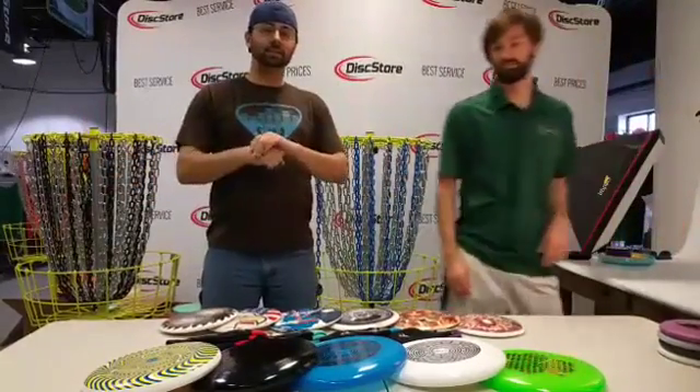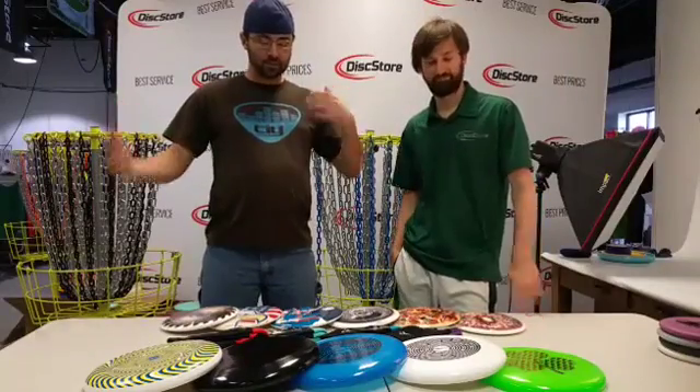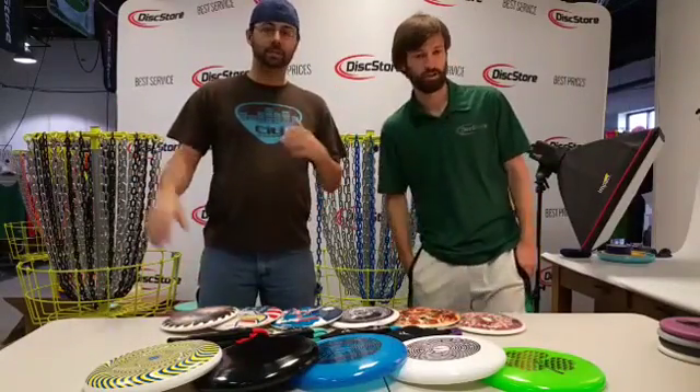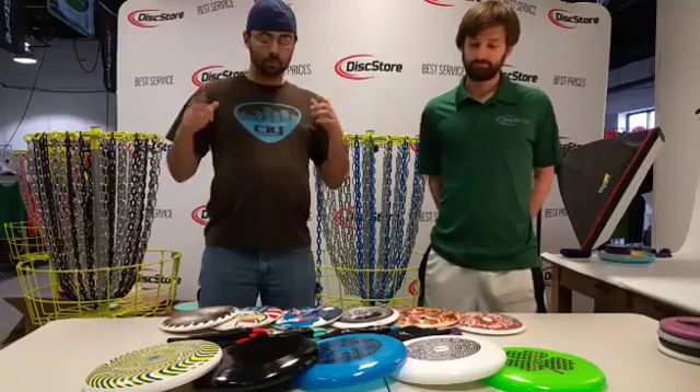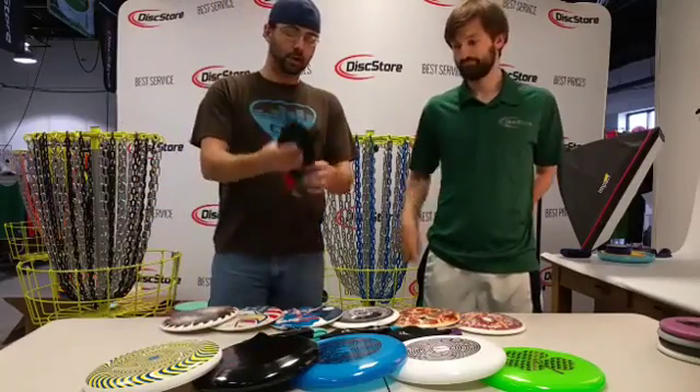Hi everybody, it's Nathan with the Disc Store, here with my friend Andy. We're going to talk about some of the new stuff coming to our website, including a couple of sales we've got going on. First we're going to revisit something we talked about last week — this is a new product that we have.